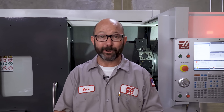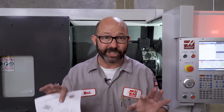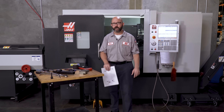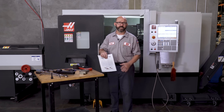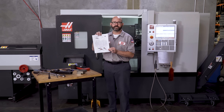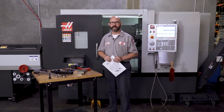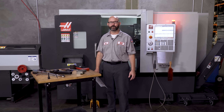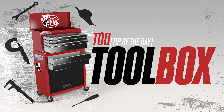For some more absolutely fantastic information, check out the links in the description. We've got videos on cutting soft jaws and on installing chucks, and we'll also have a link to the bonus content that we talked about in today's video. Well, that is it — thanks for letting us be a part of your success, and for watching this Haas Tip of the Day, Toolbox Edition.